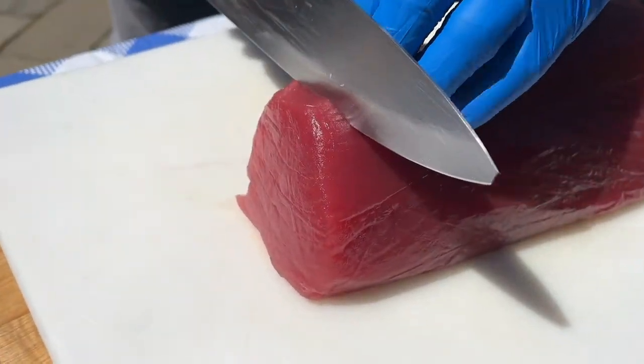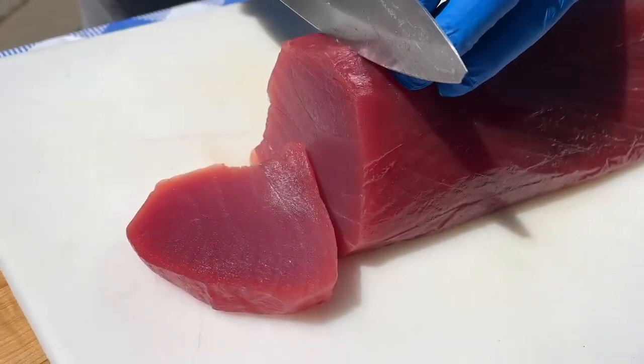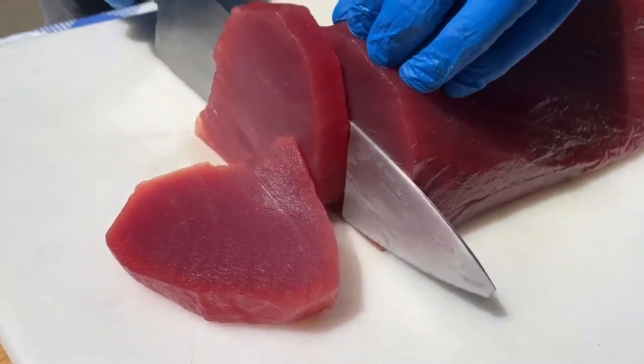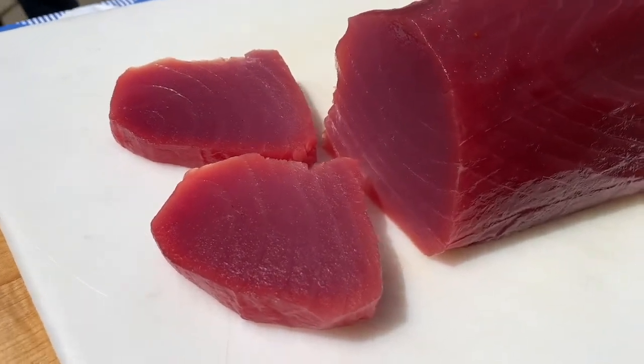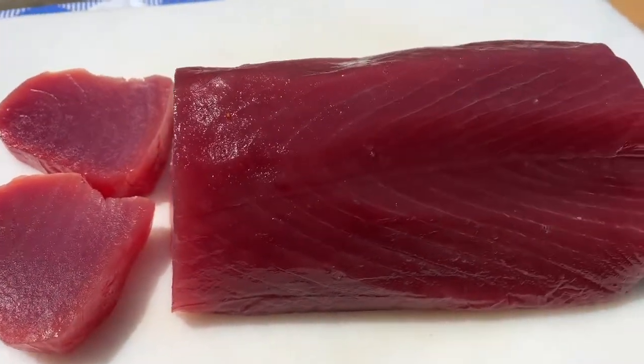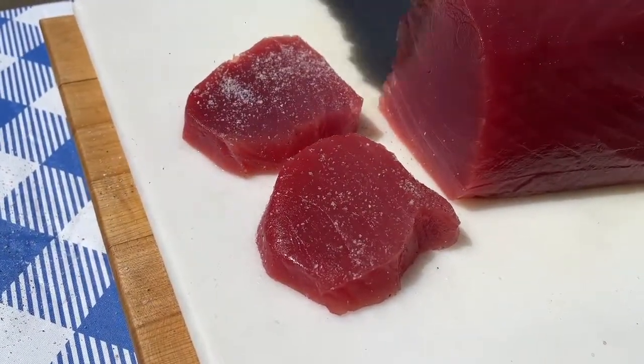Yellowfin tuna is super popular in restaurants. It may seem exotic, but it's very easy to cook at home. At your local grocery store, ask the seafood butcher to cut you some fresh skinless tuna steaks, about four to six ounces each, depending on your appetite. Frozen tuna steaks will work just as well.